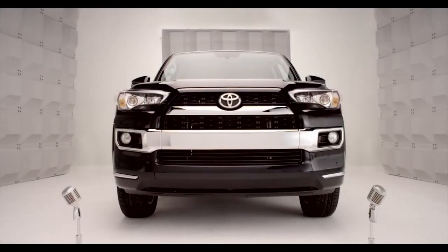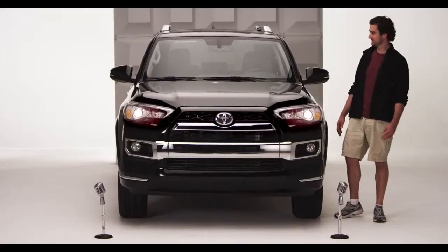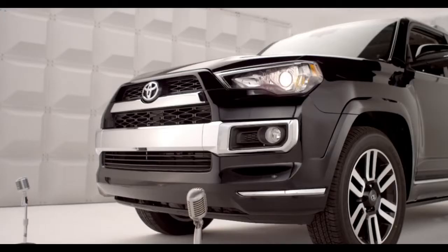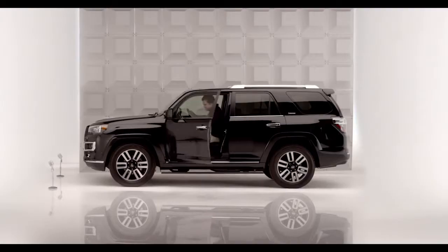Toyota 4Runner Homelink. Okay, time to program the garage door opener. I'm not talking rocket science, and you don't have to be a techno whiz, because the 4Runner comes with Homelink.